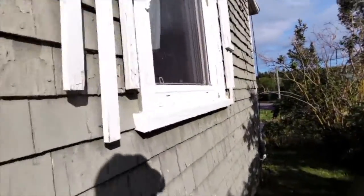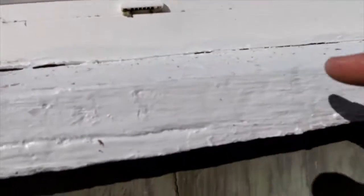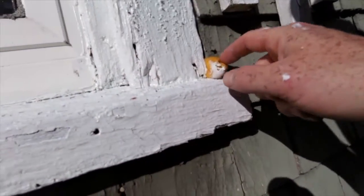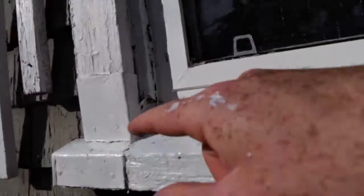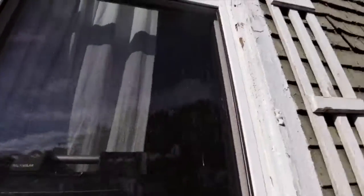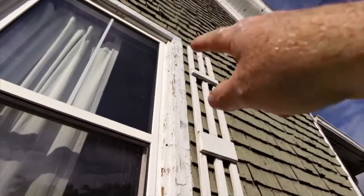Going over to this one - I did repaint this as well, same idea. Got a paint scraper; you can see I had some expanding foam in there before. I did it a little bit up the sides as well because the sides were a little bare, and then of course it needs to be scraped all the way up.